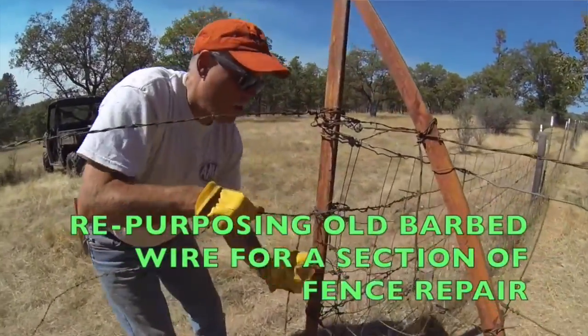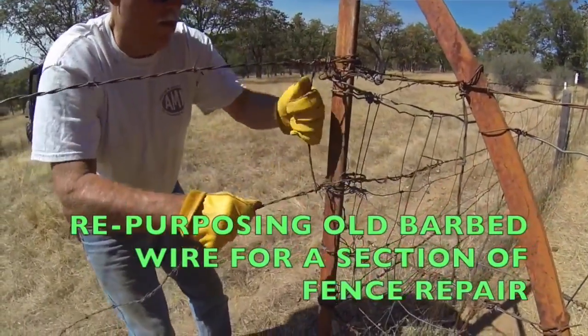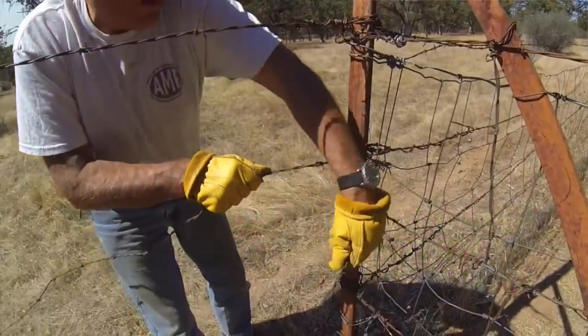Rather than put new barbed wire, we decided we would just drag the sections over and splice them in. I thought I did a good job kind of researching how to do splices.